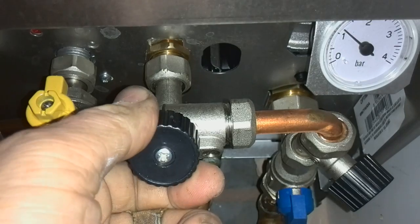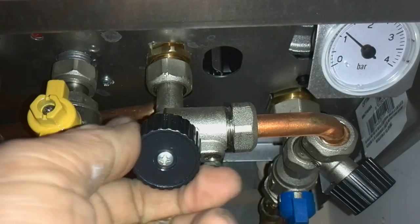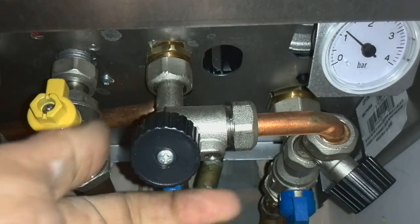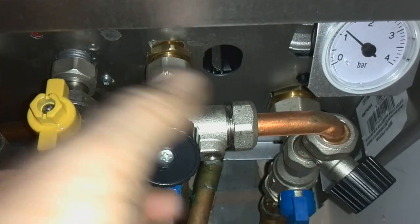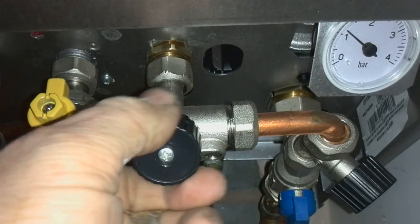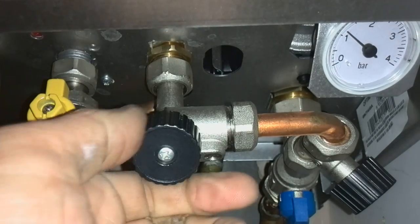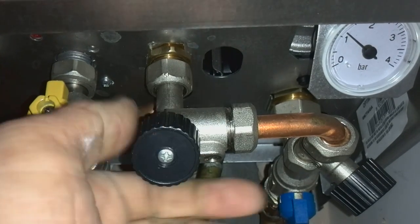Then we do the other one that we opened first. Close that clockwise until the valve actually stops. Obviously don't use any grips to try and do it any tighter, because if you panic and overtighten it then you'll never be able to fill the water pressure up again.